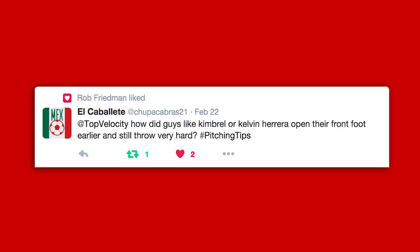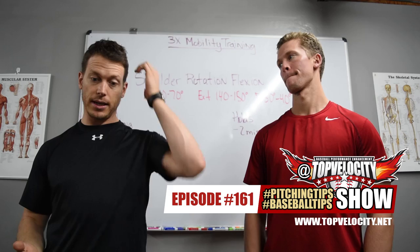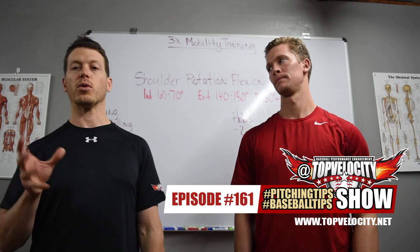El Caballete asks: how did guys like Kimbrell or Kelvin Herrera open their front foot earlier and still throw very hard? Kimbrell and Herrera are two different guys as far as how they use their back leg. Kimbrell opens up but also holds torsion in the back leg. He's a little hybrid — triple extension into being a rotational guy. He gets a lot of rotation out of the leg but still generates some extension and force, more of a blend between the two.